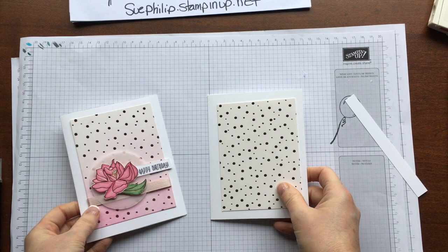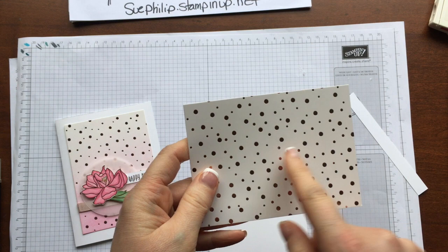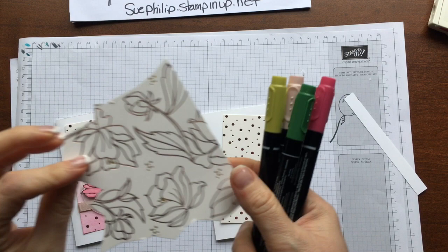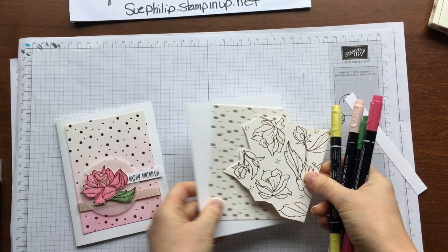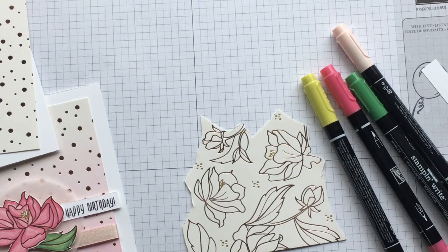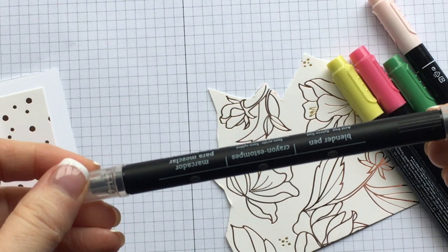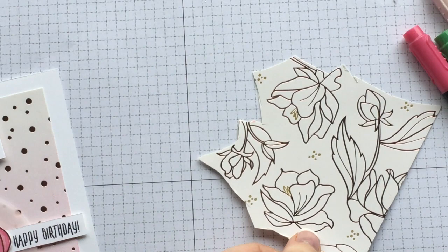I'm going to bring in the pieces for this card — it's real simple. I have a card base of Whisper White and then a piece of the specialty paper measured three and a half by four and three quarters. For coloring, you just basically pick out a flower that you like and a leaf that you like and color those with your stamp markers. The one thing you will require is a blender pen — you get these in packages of three. They're great for all sorts of coloring and blending, whether it's watercolor pencils or just picking up ink. They are always in my necessity for my little toolbox.